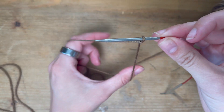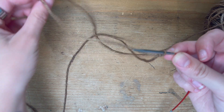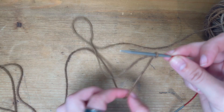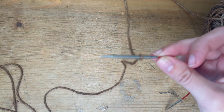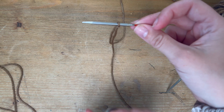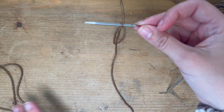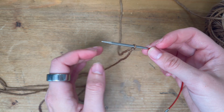Stick your needle into your slip knot just like so. When you're looking down on the needle there are two legs — the one furthest away from you is connected to your ball of yarn, and the one closest to you on the front is the tail.